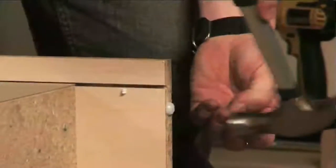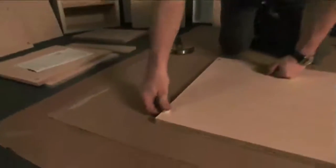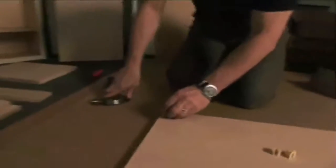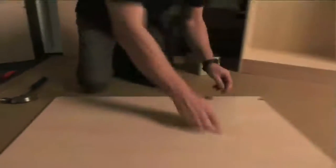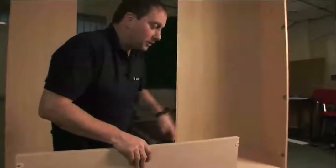Before I stand my unit up, the last job is to put the panel protectors in the bottom. ABS is very tough and durable — if you catch the edge with something like a suitcase, you won't damage it. Push them in using your thumb, but if you can't, just tap them in very gently using a hammer. Then taking my shelf and keeping the edging strip to the front, I put it into my wardrobe and tap it down.